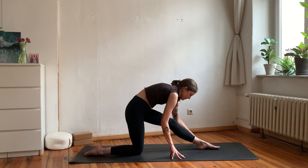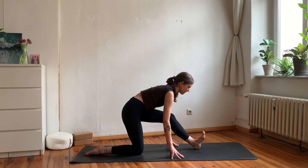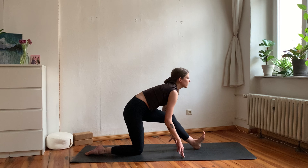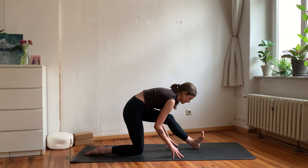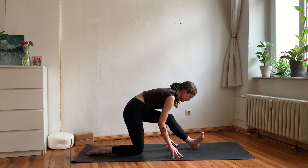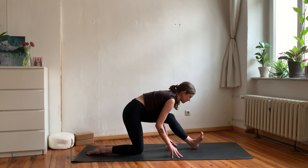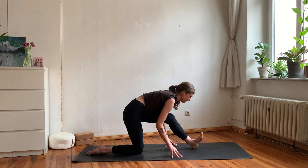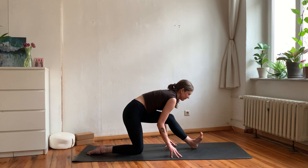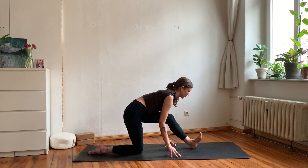Inhale find length in your spine as you shift your chest forward, then exhale send your hips back as you lift your left toes towards you and find half split on the other side. Again, focus on squaring the hips and pushing your heel into the ground to maintain strength in your leg. Lean forward from your chest — you want to avoid rounding your back by really moving from your chest forward, not from your forehead.